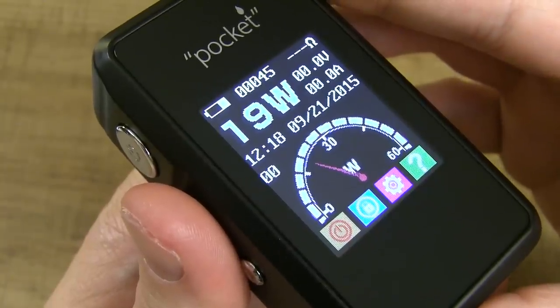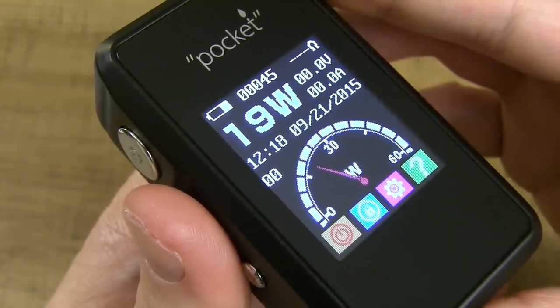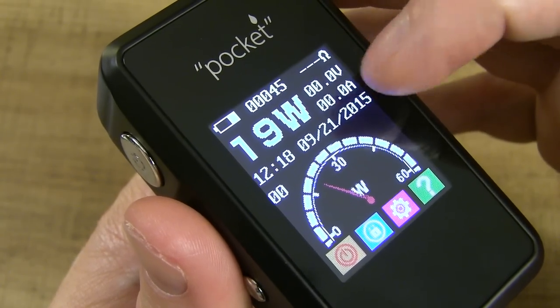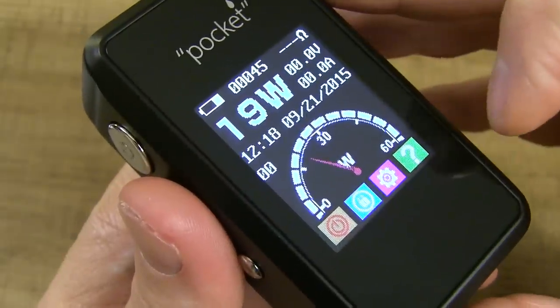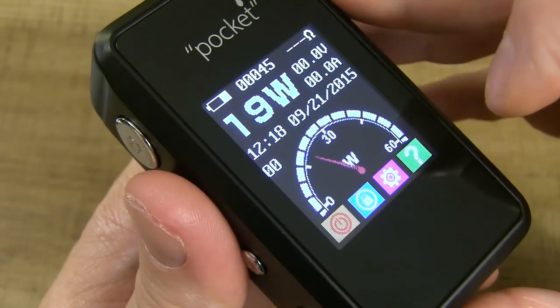I dropped the exposure so you can see the screen more clearly. It's a beautiful, bright screen. Up top you've got the battery gauge, puff counter, resistance, voltage, amps, date, wattage, time, and a speedometer. Down below you've got setting icons: power off, lock, more in-depth settings, and information about the device.